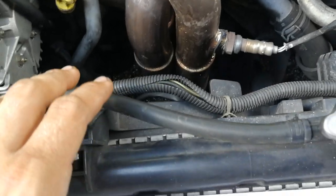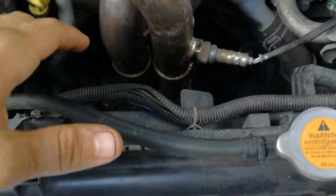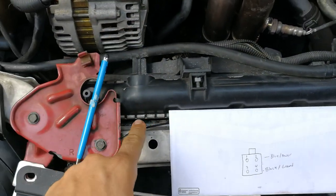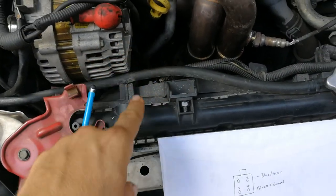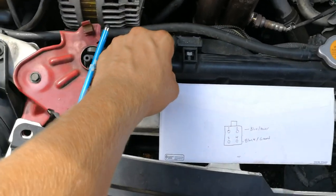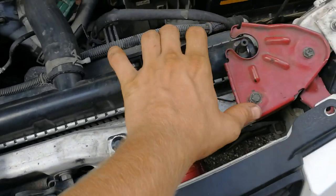Now you should have the fans wired up — that's done. Put the fan back in, pop your radiator back into its mounting spot. There's a little foot at the bottom of the radiator, so pick it up, pop it back in, and reinstall your radiator supports.